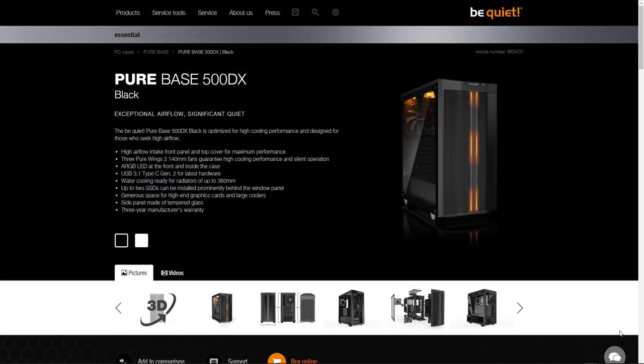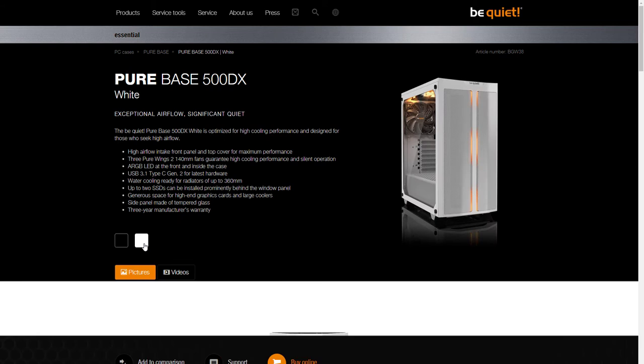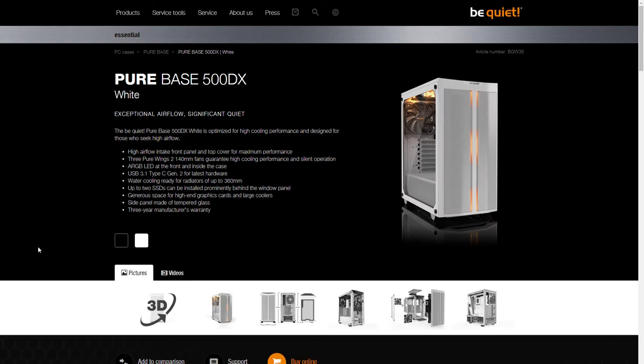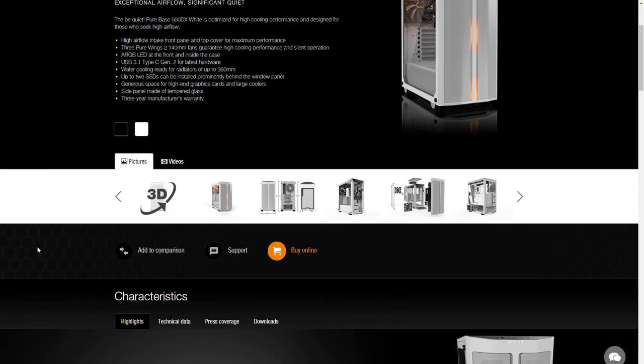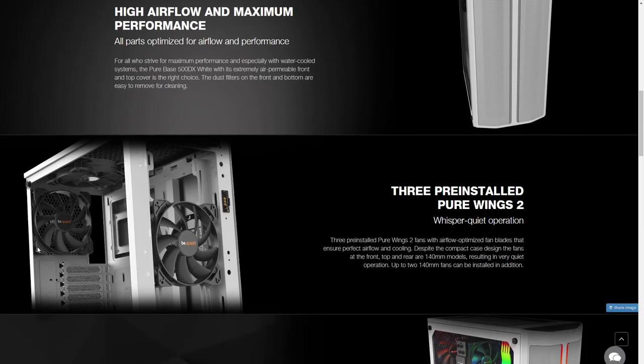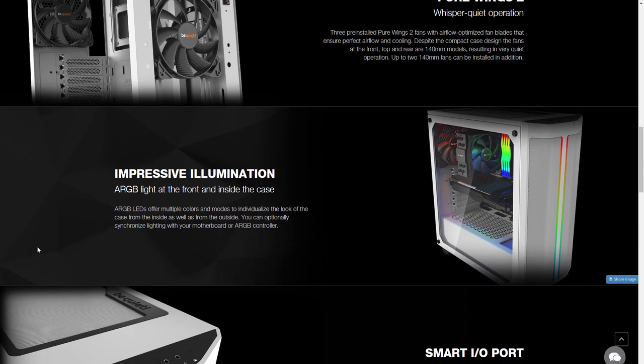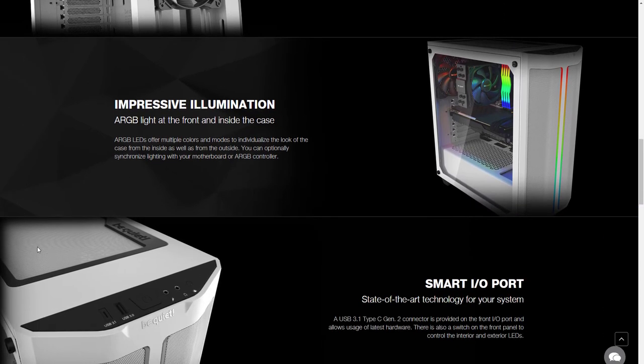Hi folks, it's Voss here from the Chris Voss Show. We've got another cool product from be-quiet.com. You can see some of the other reviews we've done on the Chris Voss Show — in fact, we use their power supplies on our company computers here at the Chris Voss Show, and have for years and years. We'll probably be using this case too, and the CPU cooler we reviewed — search for that on the Chris Voss Show.